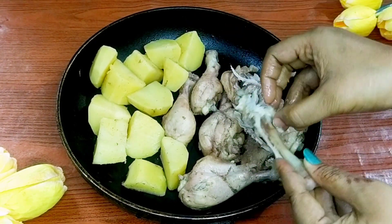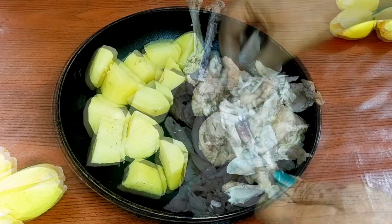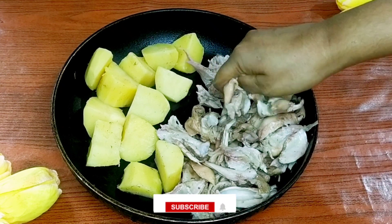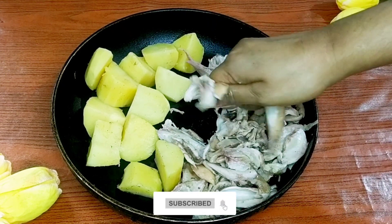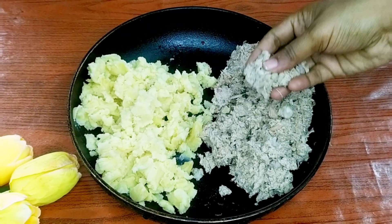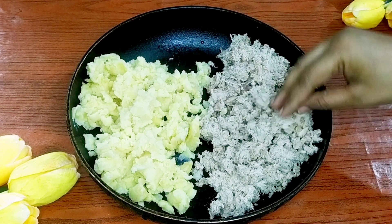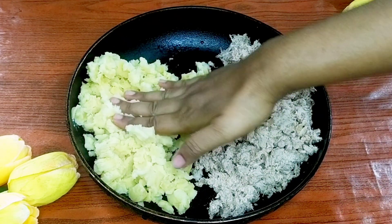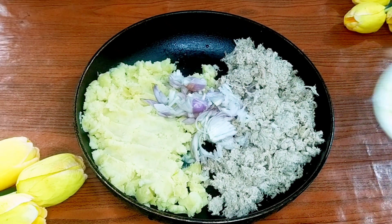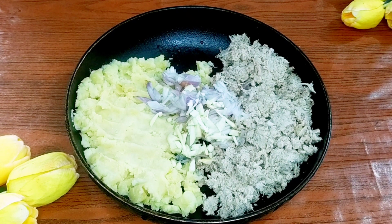ખુબ ભાલો કોરે હાત થેકે ચીકેન ગોલો કેયા આલાદા કોરે નીબો. બ્યાસ ચીકેન થેકે સ્ભૂલો હાડ આમী બેર કોરે નીછી. આપણા ચાલે કેન, એ ચીકેન ગોલોકે ભ્લેંડ કોરે, আটকোরে দিবো.